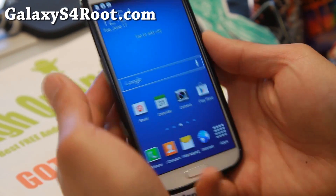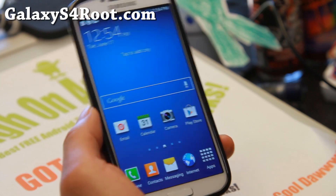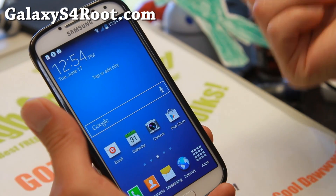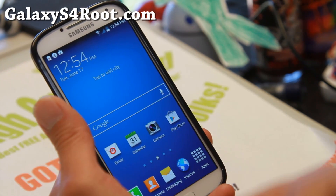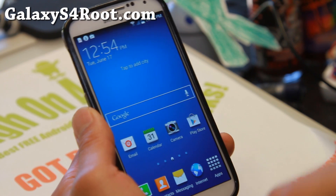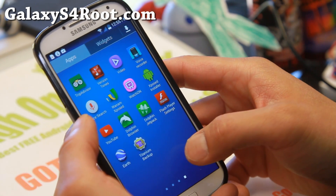Hi folks, I'm Max from GalaxyS4Root.com. Today we're going to root AT&T or Verizon Galaxy S4 on Android 4.4.2 for those of you who haven't been able to root. This will also work on any Galaxy S4 on Android 4.4.2. This will just give you root — it doesn't give you clockwork mod recovery or TWRP. There should be SafeStrap available for AT&T or Verizon S4 users. For other variants of Galaxy S4, you'll be able to root without tripping Knox, which is how this root method works — it works through an app.